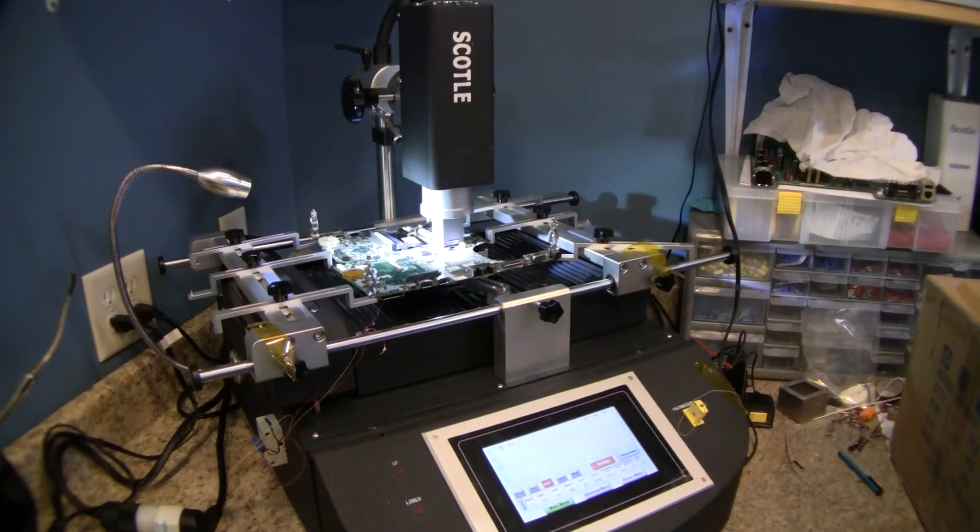Thanks for watching. That's our DV6000-9000 video on how to reflow that board.